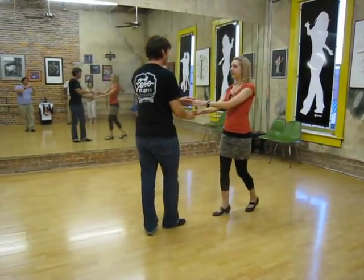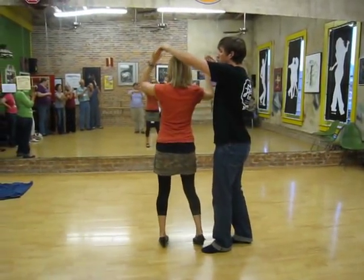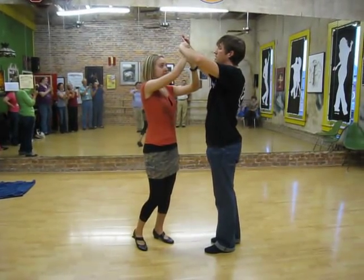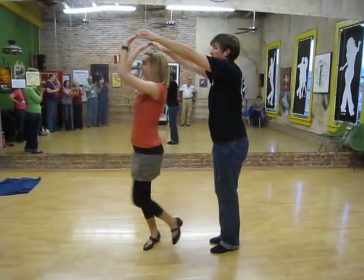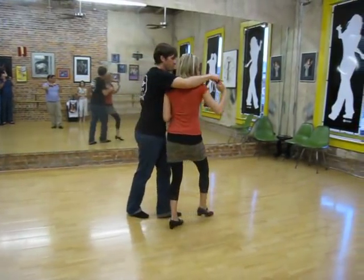Then we went to cross-hand position, left on top, both hands up, and then a wrist slip — her left hand to her right wrist — pick up on the other side, and they just flip their hand and go palm to palm. Five and six, one, two, three and four, five and six.